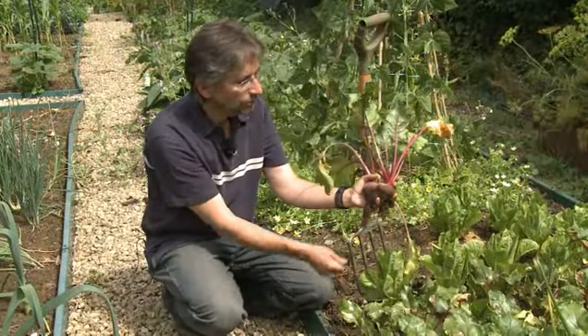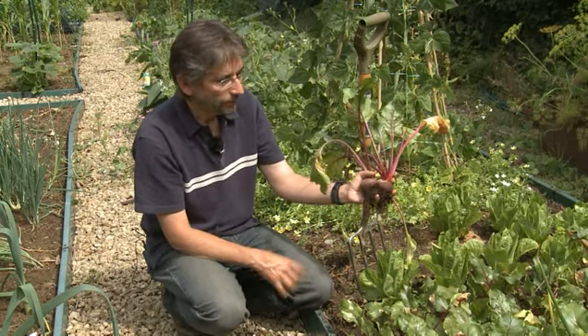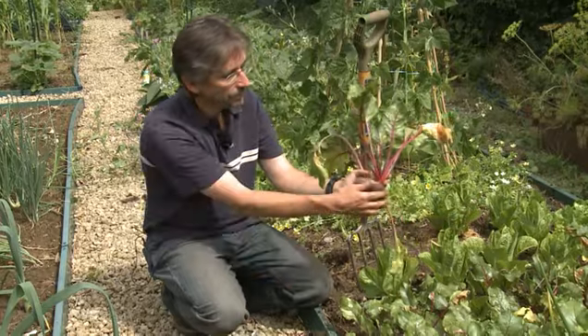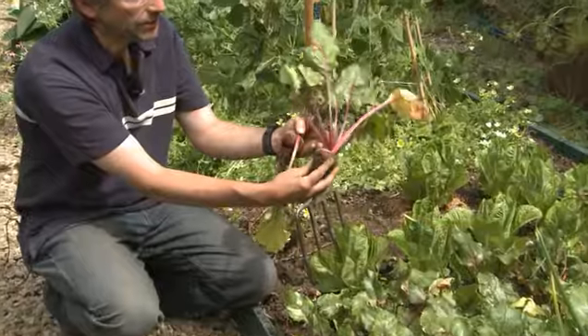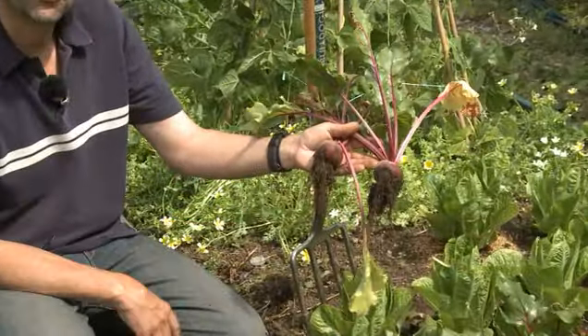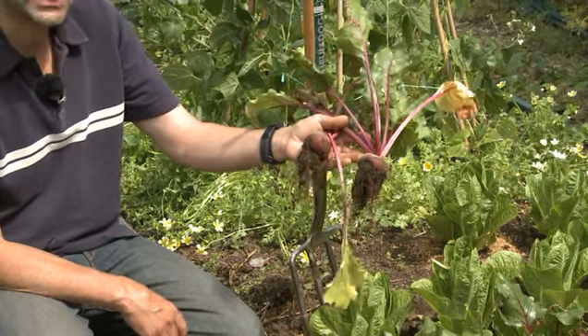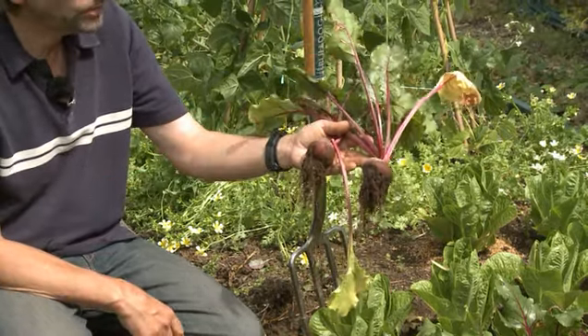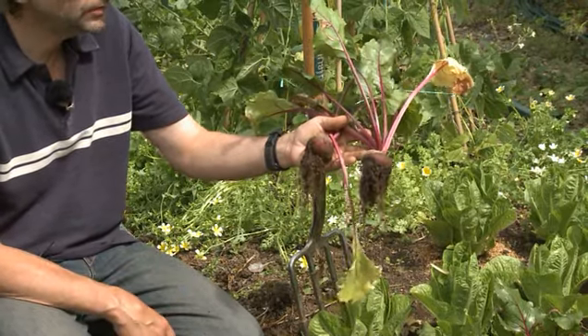As you can see, we've got two beetroot here which grew together from the same seed capsule, and now that we've lifted them all you have to do is just pull them apart gently. These are about the right size — you don't want them much bigger than golf ball size; tennis ball size is certainly the largest, otherwise they get a bit woody and cracked especially around the tops. But this is perfect especially if you want to pickle them or use them individually in salads.